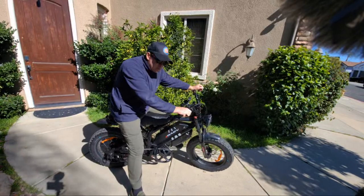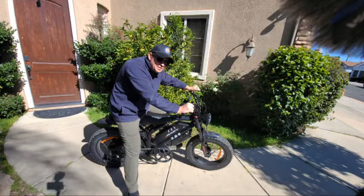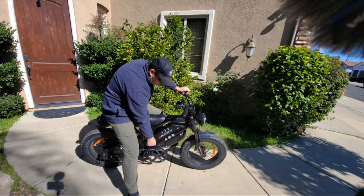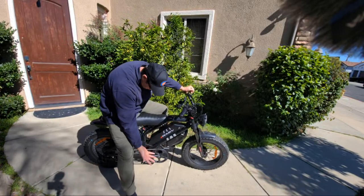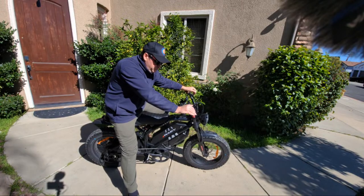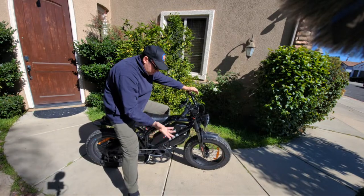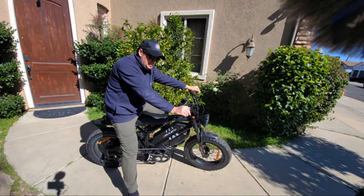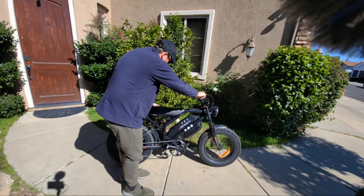I've had a really good riding experience with this bike. Something I'd love to see added is turn signals — I think those should come standard on this type of bicycle. It only comes with one speed, and if there's no power it's very hard to pedal because there's only one gear, and the bike is heavy — about 100 pounds — so it's not as easy to pedal as a regular bicycle.